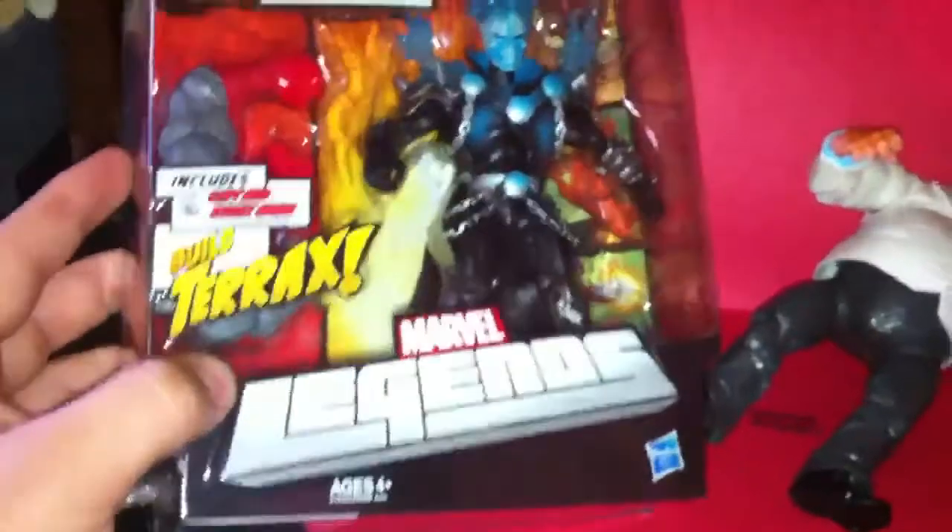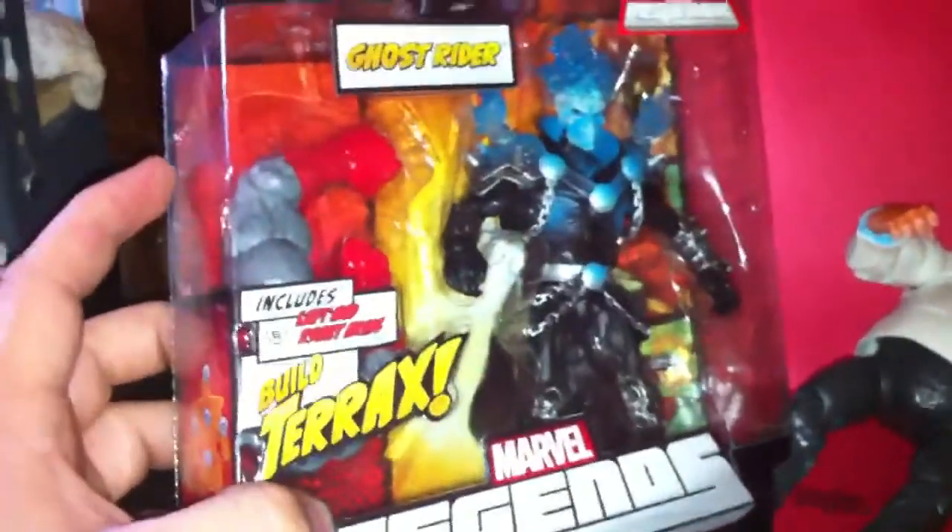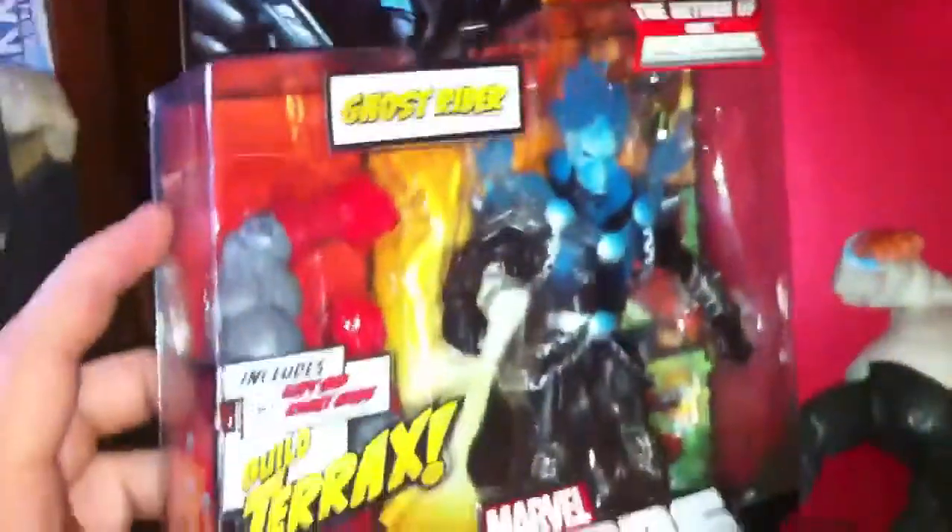I'll be completing my Terrax this weekend, hopefully. So yeah, that's about it. This has been another session with Brennan Lee from Toys R. Have a nice day.